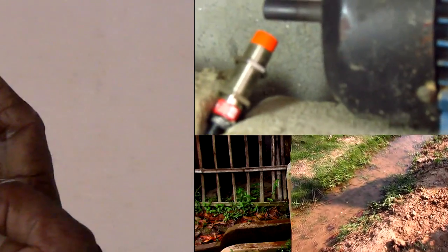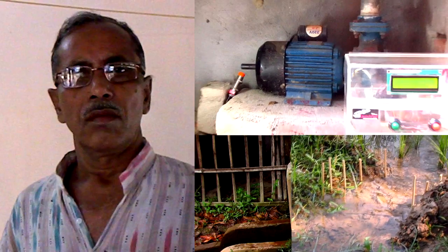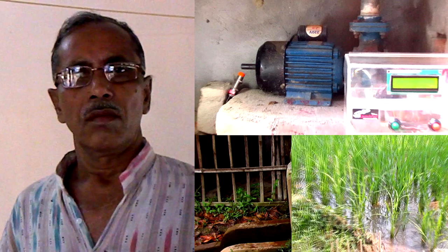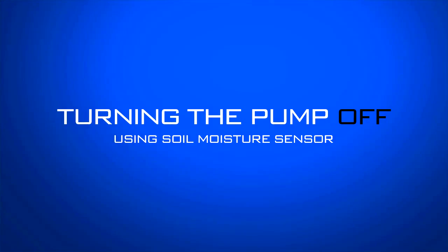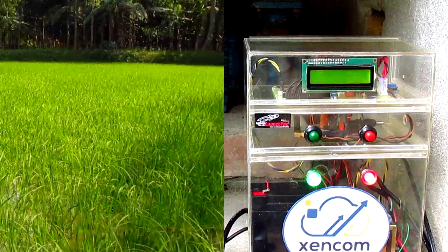We can see that the water is slowly flowing through the canal into the farmer's field. Ultimately the water has reached the farmer's field and is watering the crops. Thus the farmer has successfully watered his crops without being present in the field. The farmer can turn off his pump in the same way using his mobile phone.